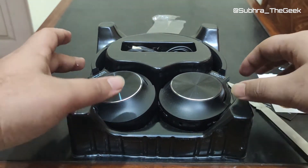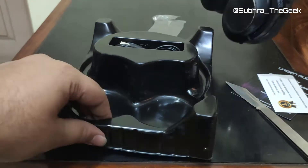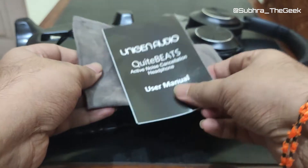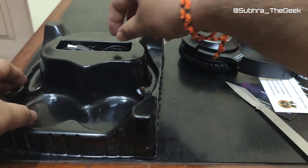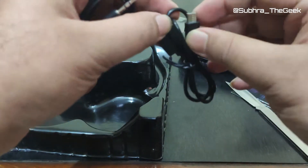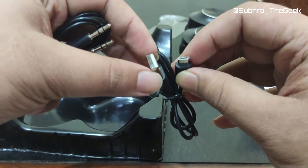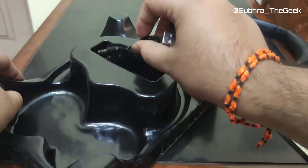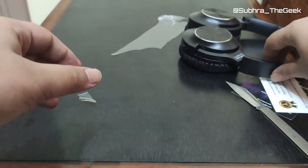This is the headphone itself. We have the carry case and the user manual. We have an AUX cable and a USB — this is micro USB, USB-A to micro USB. So let's check out the headphones and have a physical overview.